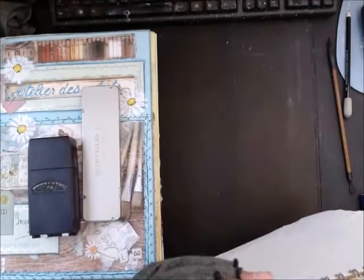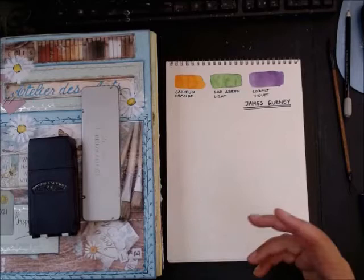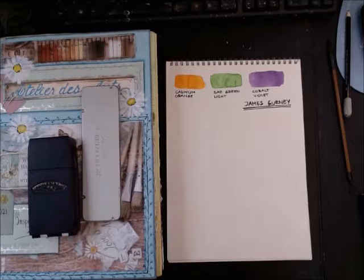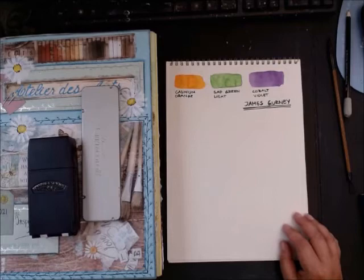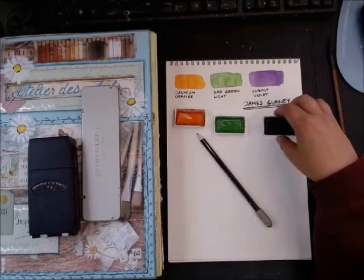I want to talk about James Gurney's color choices. He had an art rut while outdoor sketching. Like any productive artist, he evolved constantly but hit a calm period. He tried to get out of the rut by telling himself he could go out with just a pencil and three colors — cadmium orange, sap green light, and cobalt violet.